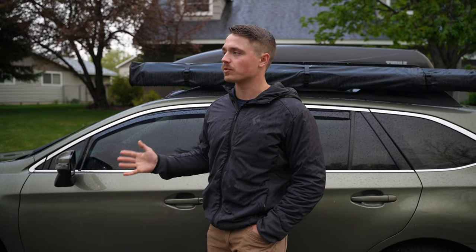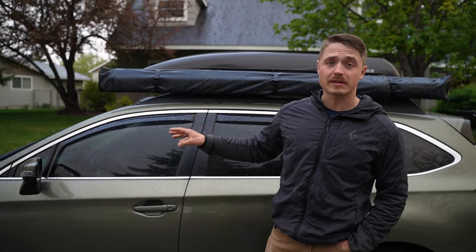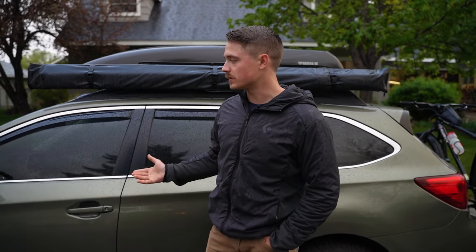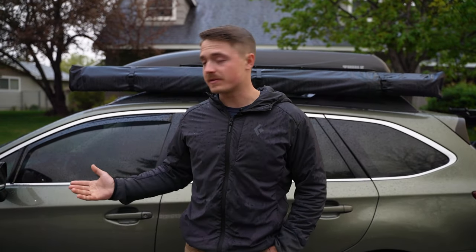I've heard some people say theirs will shut off after 20 minutes. I haven't kept close tabs on it, but anyways, that'll stay on and it will run your battery completely dead, which can just leave you stranded. I've done that now a few times, specifically when I was building out my car. But fortunately, I was at home and so I was able to just jump it.